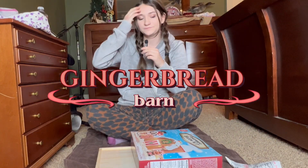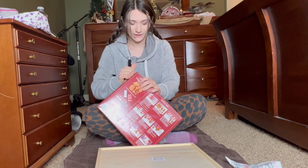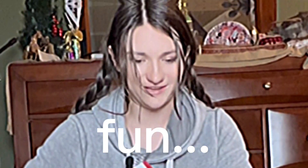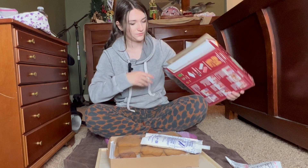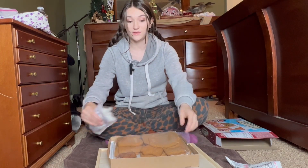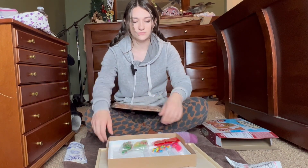I got this from Tractor Supply if you wanted to know. I am not good at making gingerbread houses, but this is gonna be fun. I did see a girl on TikTok telling me how to do this where you decorate them sideways and then put them together, so I am going to try that — that sounds smart.